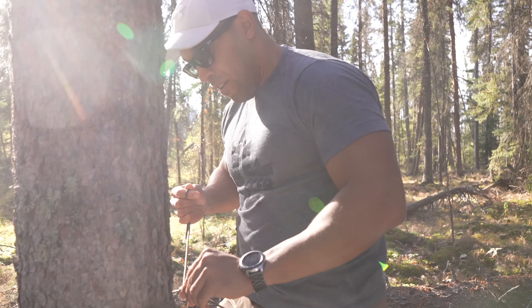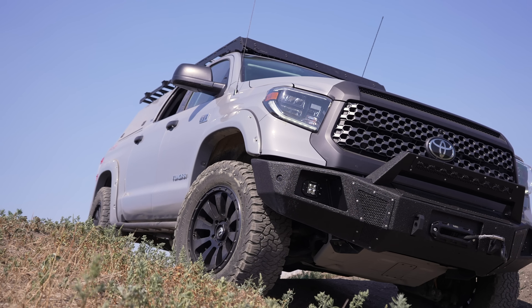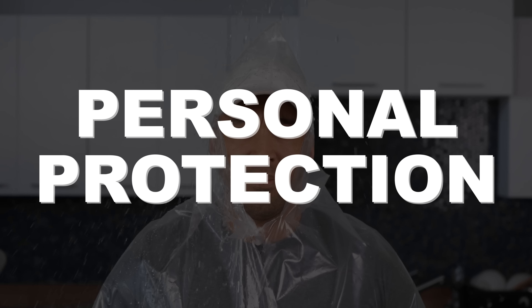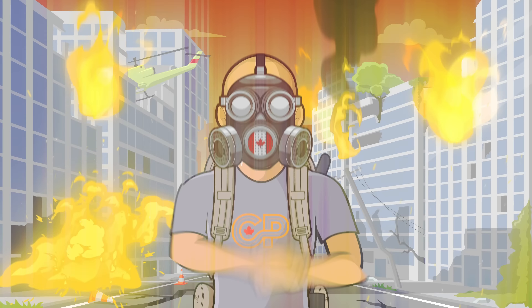Hi folks, Canadian Prepper here. Sometimes the simplest and most taken-for-granted items can have a wide variety of uses in a survival situation. Today we're going to talk about an item that you absolutely should keep inside your bug out bag or vehicle. It's going to provide you with shelter, water purification, storage, cordage, first aid, and even personal protection — and it can be incredibly durable and only cost you about five bucks.